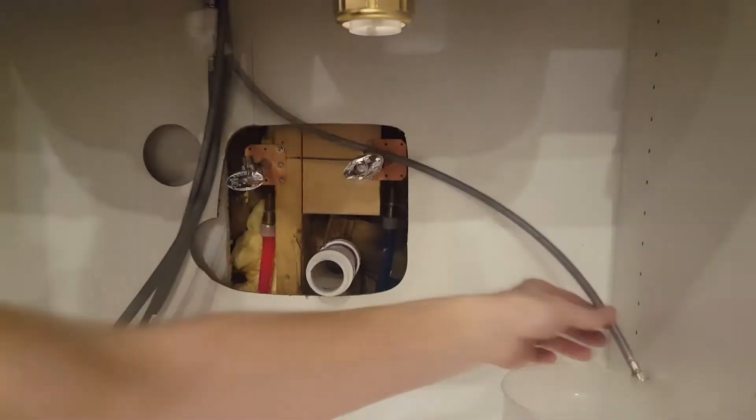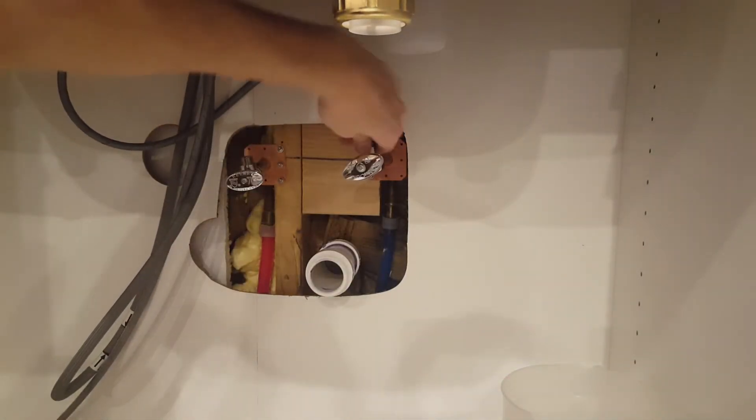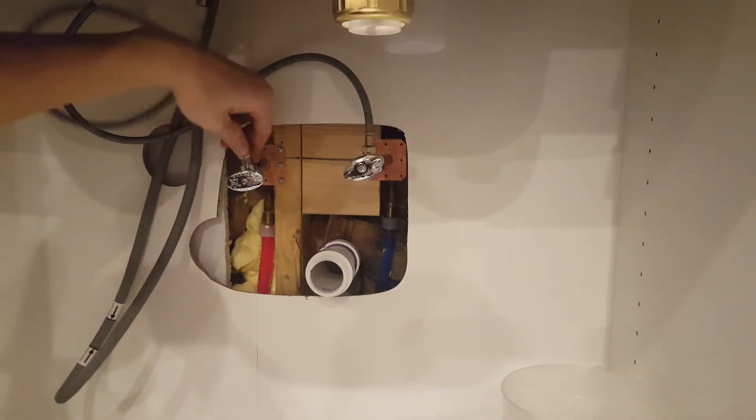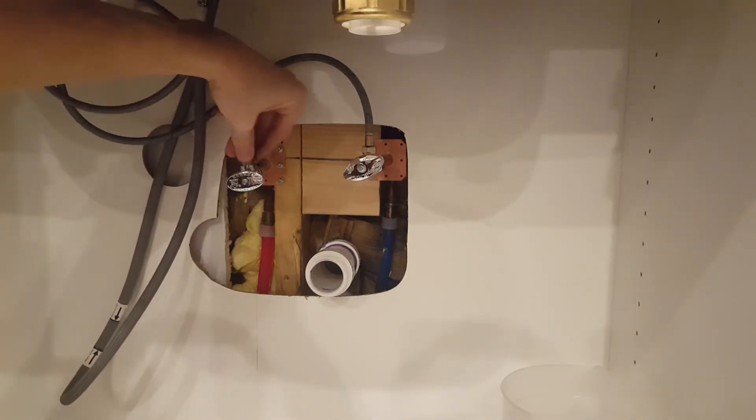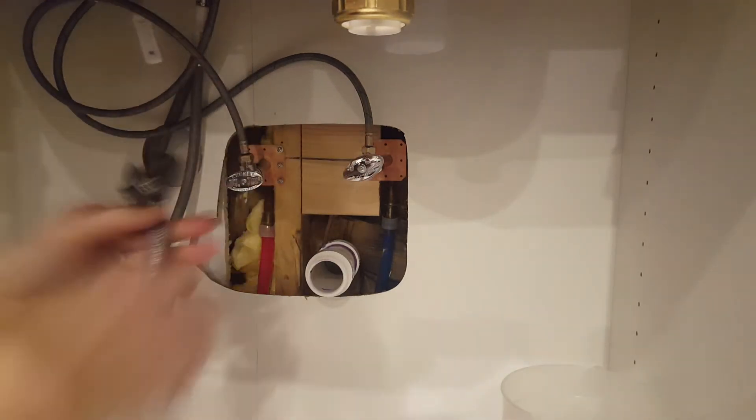Once the sink is securely in place I'm just going to hook up the hoses to the shutoff valves. The hoses were blue and red so it was really easy to match them up to the hot and cold line. I'll snug both of them up with a crescent wrench — not too tight so you don't crush the ferrule ring.